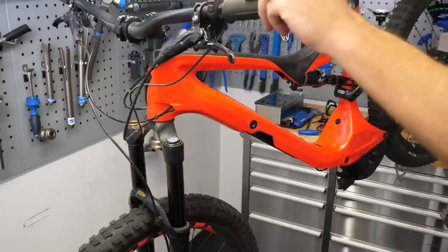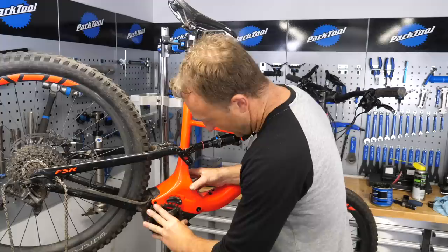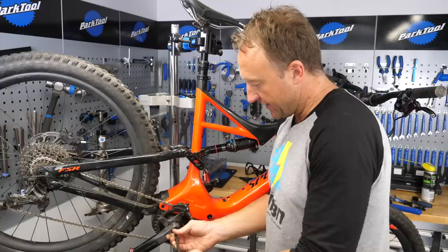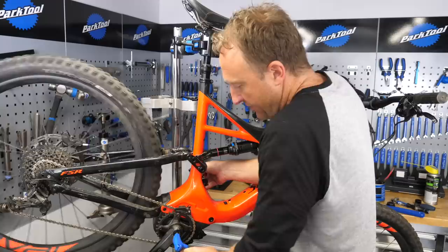Next job: get the chainring and spider back on there. Remember, it's a tapered fit, so no grease needed — on she goes. Next up is the castle nut, clockwise. Don't forget to put a bit of grease on the spline before reinstalling your drive side crank arm. Make sure both cranks are facing opposite directions, otherwise you won't be going anywhere. Then simply tighten that up, and once you've done that, make sure you realign your chain guide.